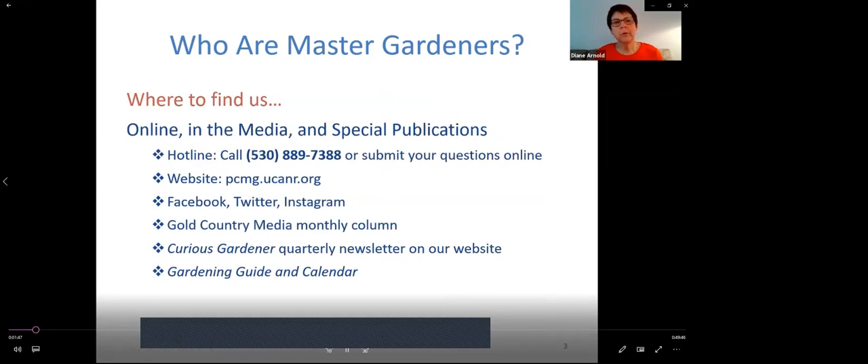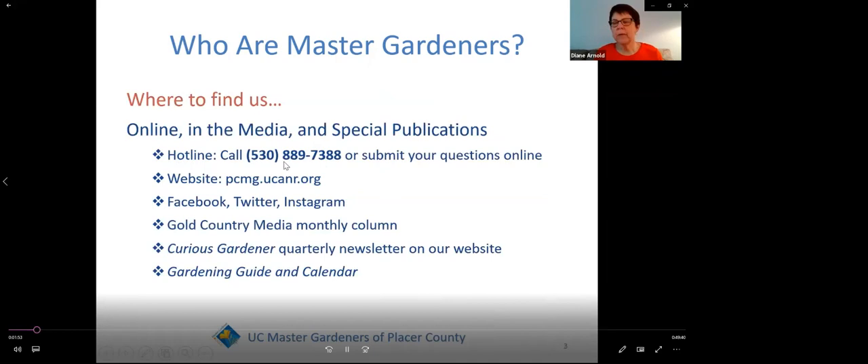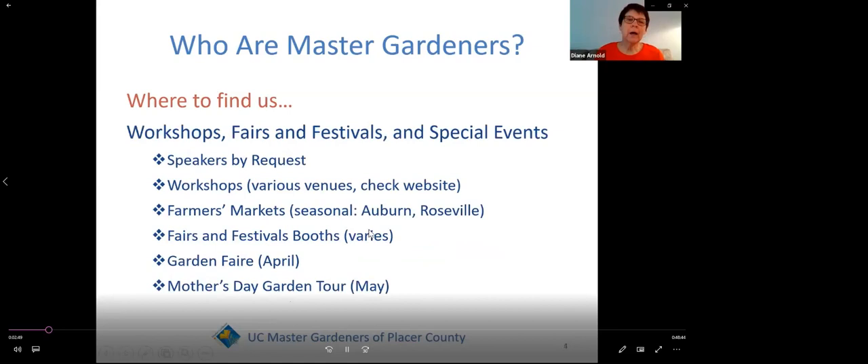Where do you find us? We have lots of sources for you to tap into. Two of my favorites are the hotline — you can call this number at any time, though you may not get a live voice, but you can leave a recording. Or, if you wake up in the middle of the night with a burning question about your garden, you can get online and submit your question to the hotline. We have a social media presence with Facebook, Twitter, and Instagram. We have monthly columns, and one of my favorites is the gardening guide and calendar.